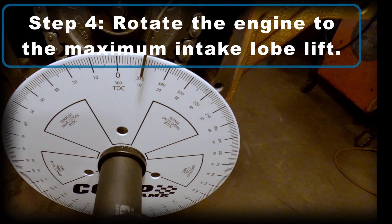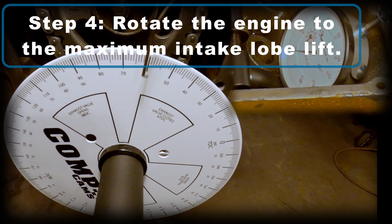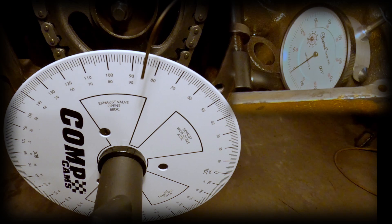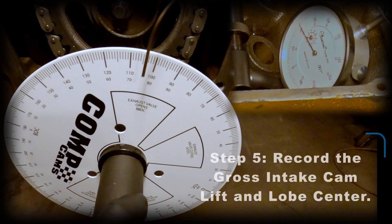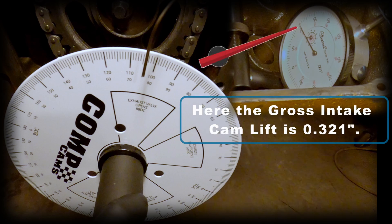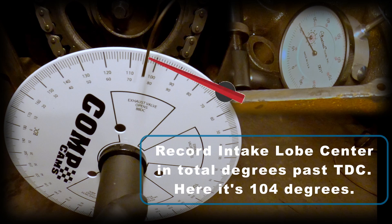Step four: we're going to further rotate the engine to the maximum intake lobe lift. Note this isn't to be confused with valve lift — this is the camshaft lift. For step five, we're going to record the gross intake cam lift and the lobe center. The dial indicator will show you the gross intake cam lift, and here it's 321 thousandths of an inch. I record the intake lobe center in total degrees past top dead center, and here it's 104 degrees.